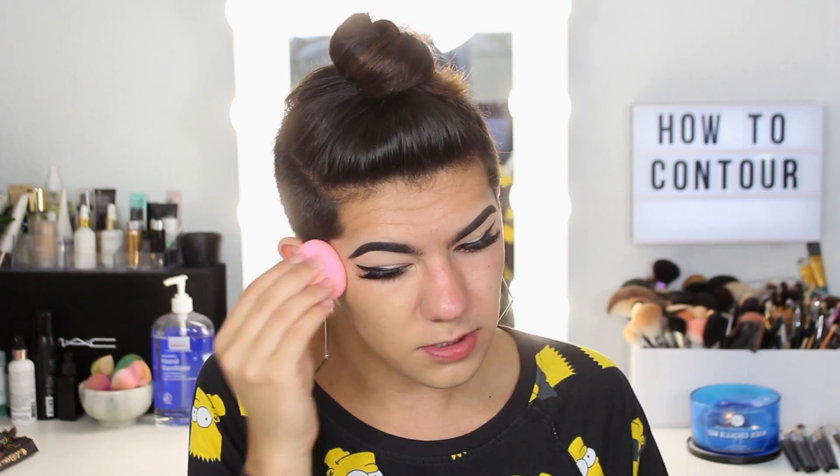I'm just going to put this on my little metal palette. When you're cream contouring like I'm going to be doing, you don't need to do a super full coverage foundation, because the cream contouring won't add a lot of coverage, but it will add a little bit.